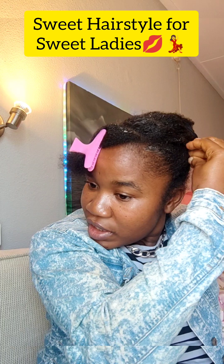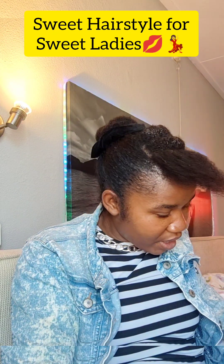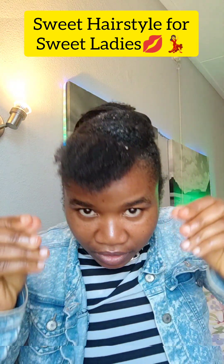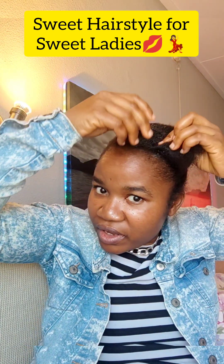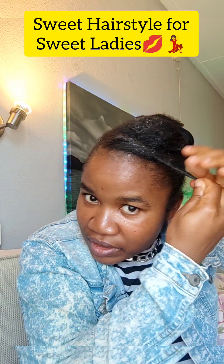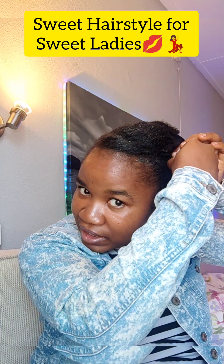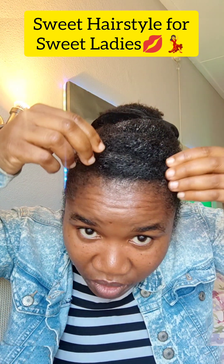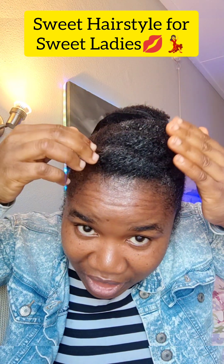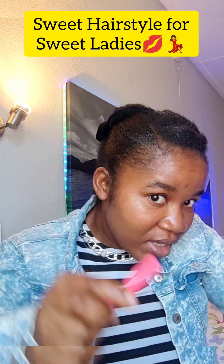For the last section, put some gel in your hand and make something like a puff — keep it loose so the puffiness shows. Place it beside the second one so that everything is well aligned, then pin it down. You can also use your hand to push it out from the side to make it puff more. Then lay your edges again.